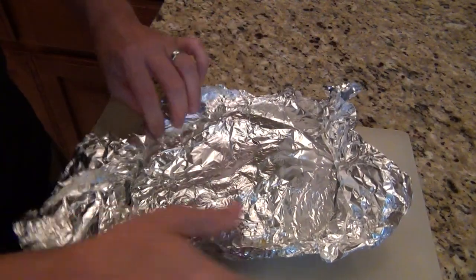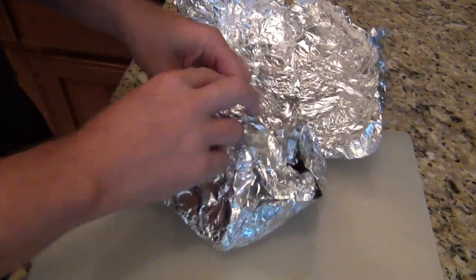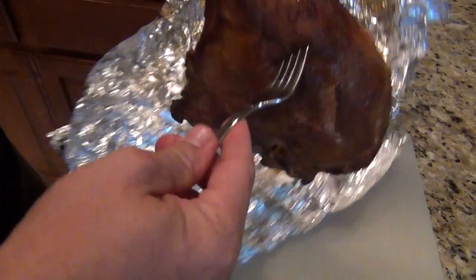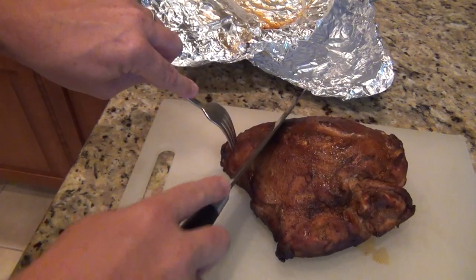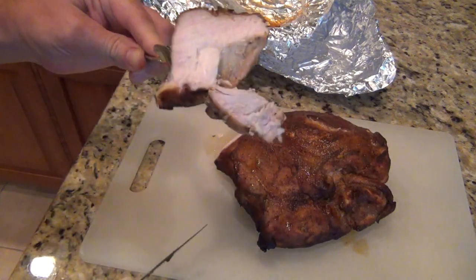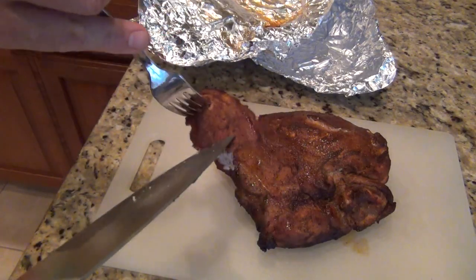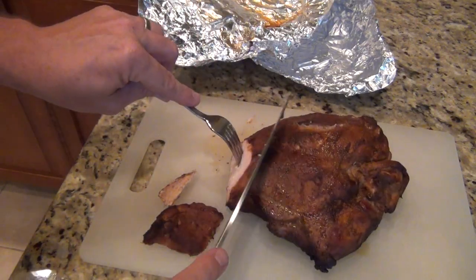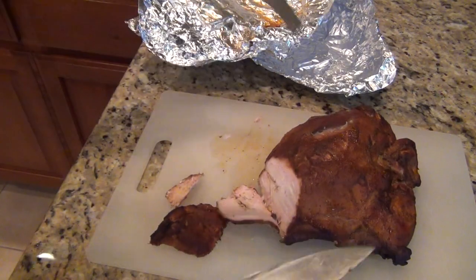It's been resting — let's see what she looks like. Resting them in the cooler really does keep the heat; they're just piping hot. That's just perfect — not too crusty on the outside, just perfect tenderness in there. Looks great. Bon appétit.